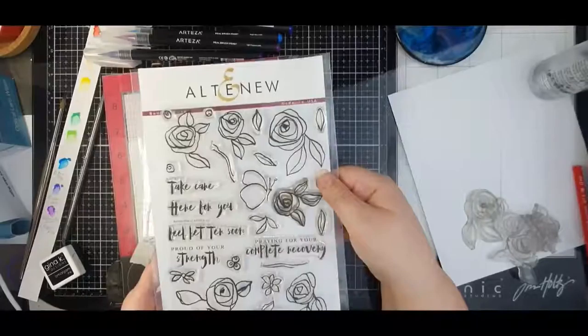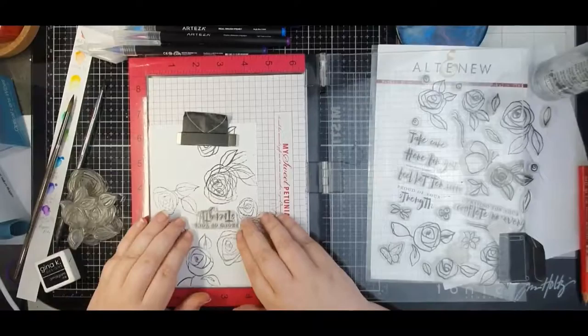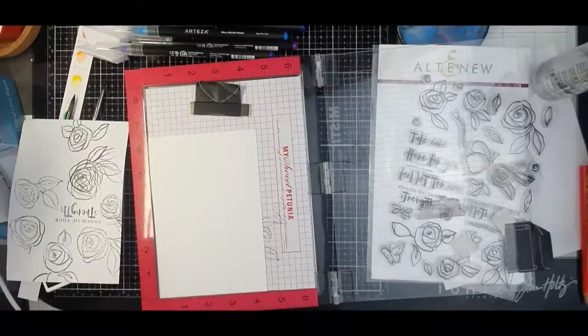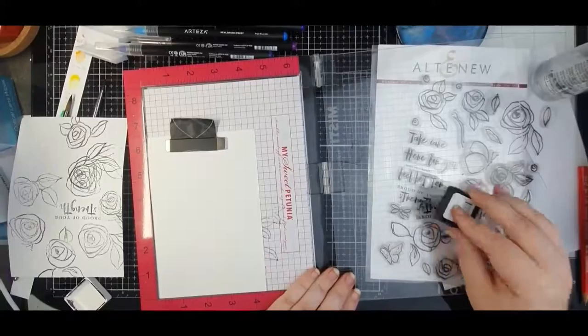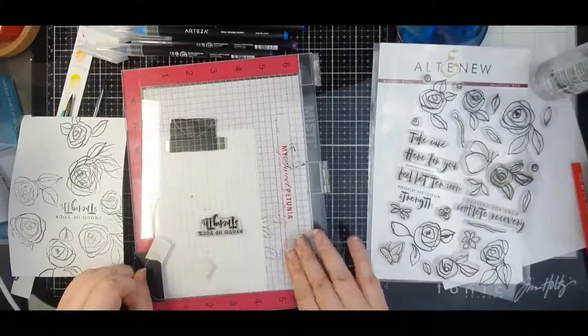Hey crafty people, welcome back to my channel. Today we're going to be having some rainbow fun for my AECP level 2 class and we are looking at polychromatic, so I went with all the colours. I'm going to be playing with the Bamboo Roses set from Altenew. I like that it's a little bit whimsical and I feel like this is the kind of set where you don't have to worry too much about being realistic — it is meant to be a little bit whimsical.